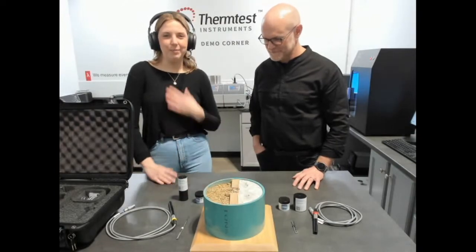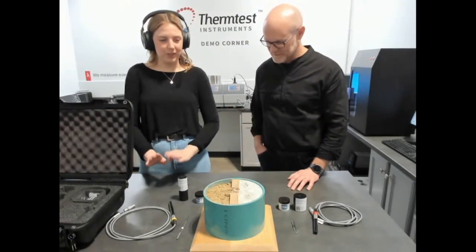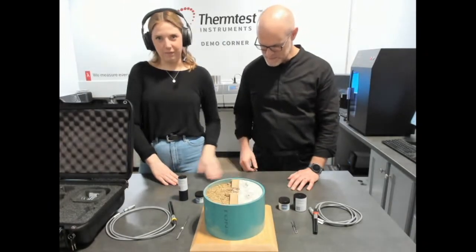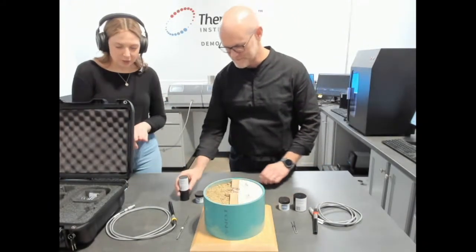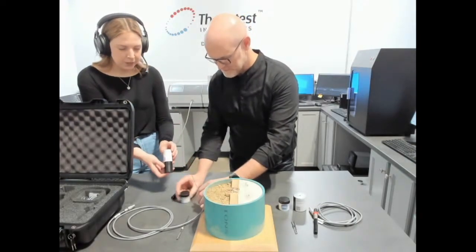Hi, welcome to the demonstration corner. I'm Kelsey and this is Dale. Today we're going to be showing you how to make some basic measurements with the TLS 100 and the TLS 150. We're going to start with the TLS 100 and show you how to make a measurement with a basic solid polymer sample.